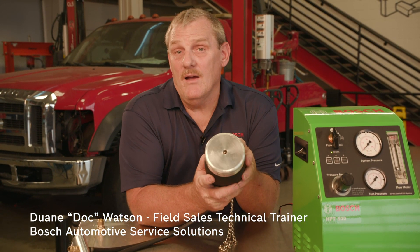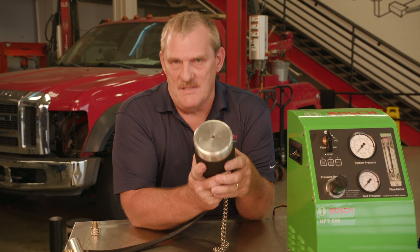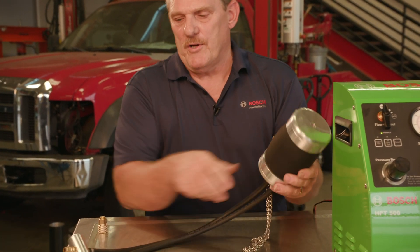The bladders that come in the accessory kit for your HPT500 are specifically designed for high pressure testing. Let me explain a little bit of how they work.